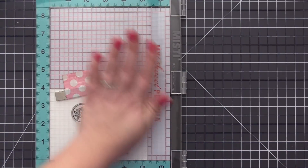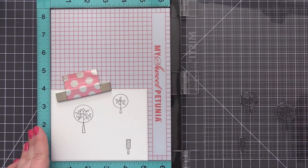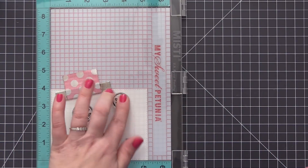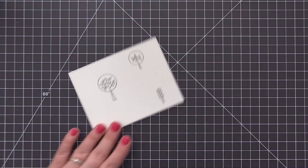I saw this on the Chibitronics website and I really wanted to try this method of creating my circuit versus having the push area on the card where you press down to activate the battery. So I'm going to share my process to pull this all together.